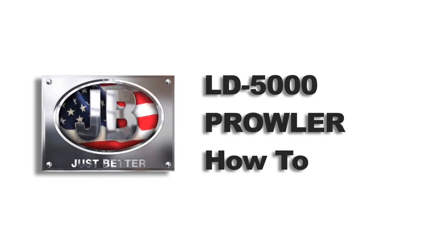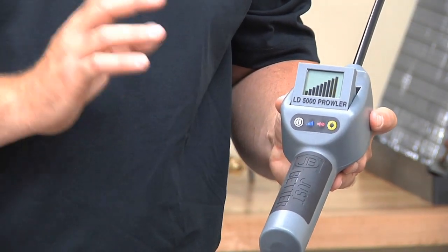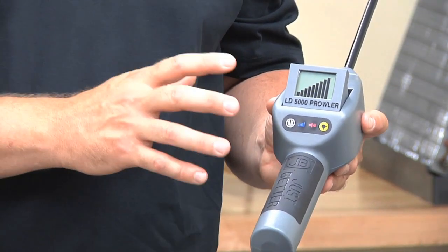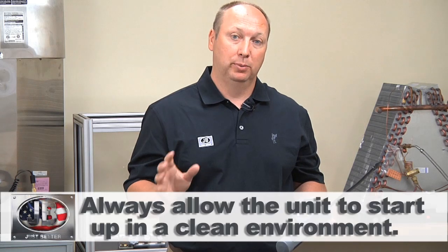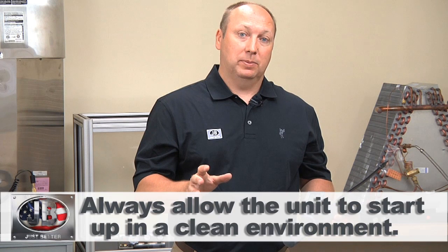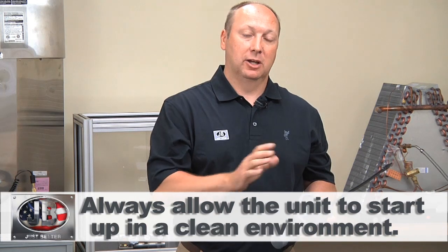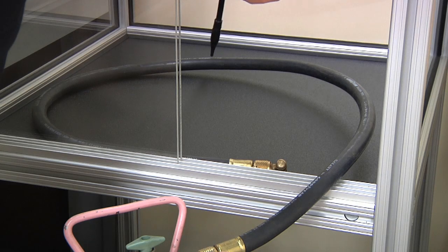Now I'll spend a few minutes demonstrating how to use the LD5000 Prowler from JB Industries. The unit generally takes about 30 to 45 seconds to warm up — up to a minute if unused for a while. It's very important to let the unit warm up in a clean or fresh environment. If you boot up in a contaminated environment, that becomes the unit's ambient, and since the unit is always searching for a heavier concentration of refrigerant gas, if it boots up in a heavy concentration of gas, it may not alarm.